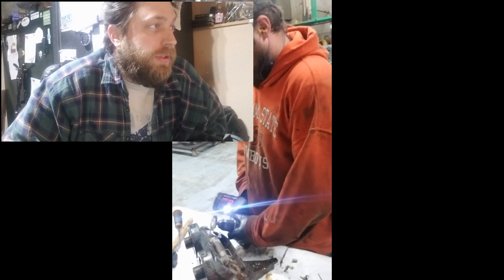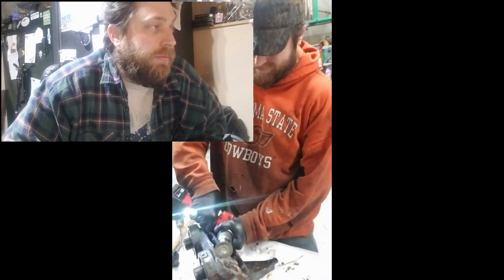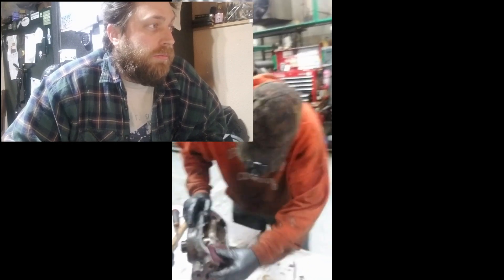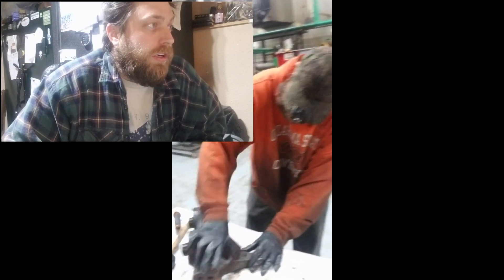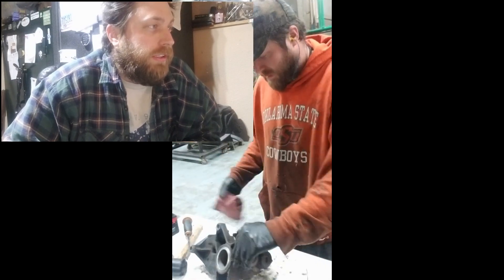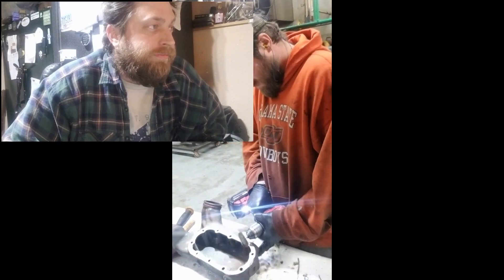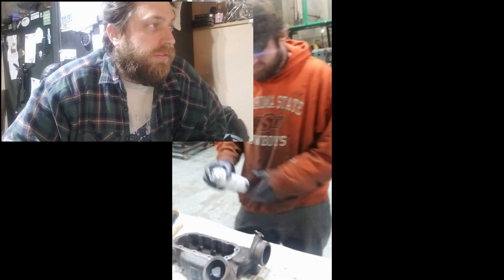Clean the two halves really well and get all the old gasket off. I took these over to the parts washer after I got the gasket off and scrubbed them up. We really need to get a hot parts washer in there so we could just throw them in there — and then we could even put some nice new paint on them. Get all the gasket and o-ring surfaces cleaned out.